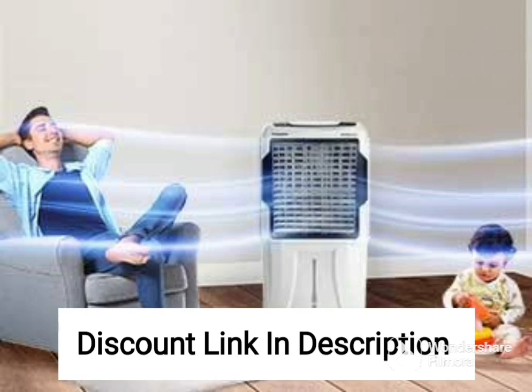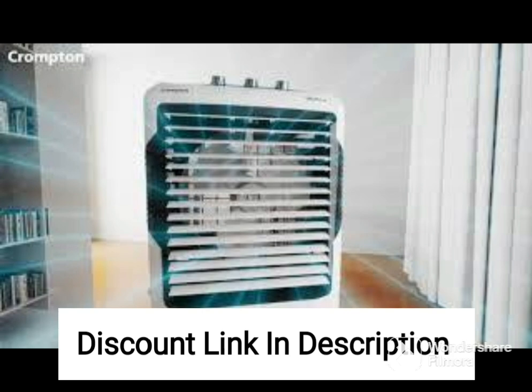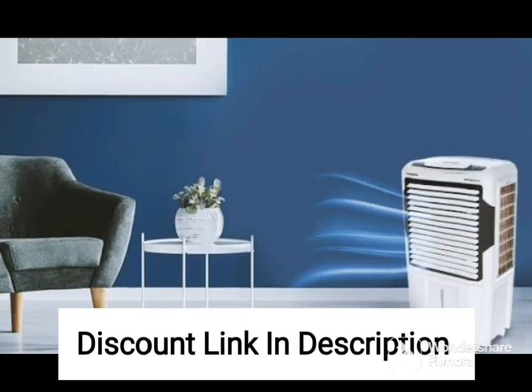The Orient Electric Ocean CD7001H 70L Desert Air Cooler is a high-performance air cooler that is perfect for hot and dry climates. With a 70-liter water tank capacity and powerful motor, this air cooler can effectively cool down large-sized rooms in a short amount of time.